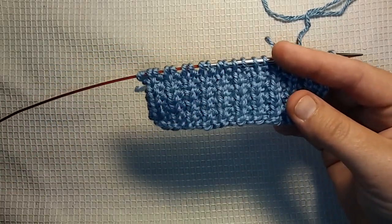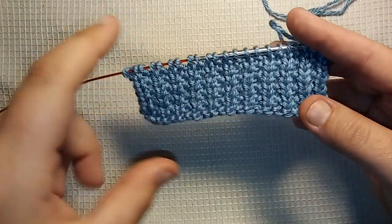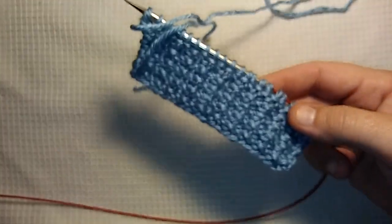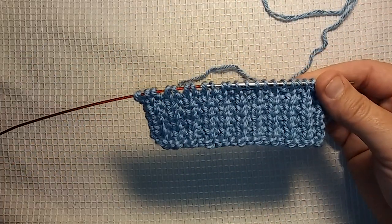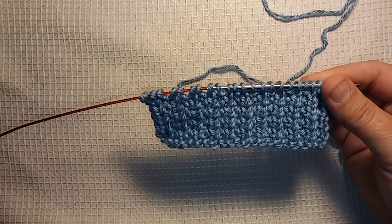You won't even need a pattern because it's just that easy. This is what the front looks like. This is what the back looks like. It has a very nice texture. I don't think the color that I chose to show you is really showing up on camera, so this is something that'll take you maybe 10 minutes to get a nice little piece started so you can see for yourself if you like it.